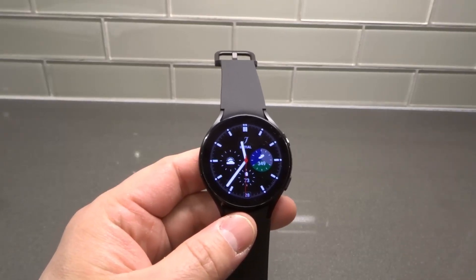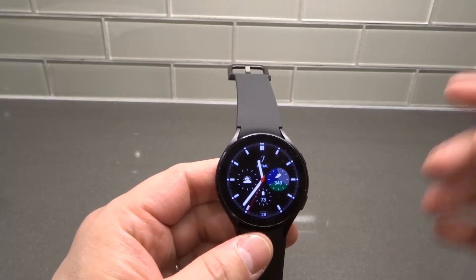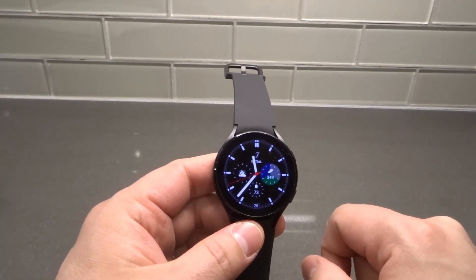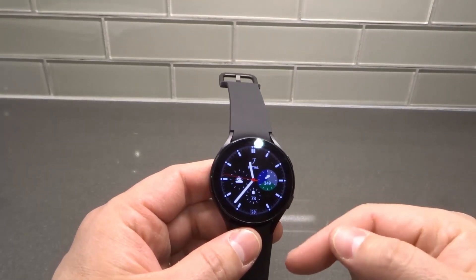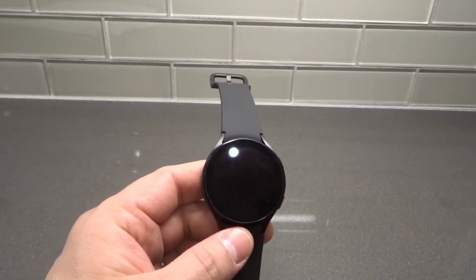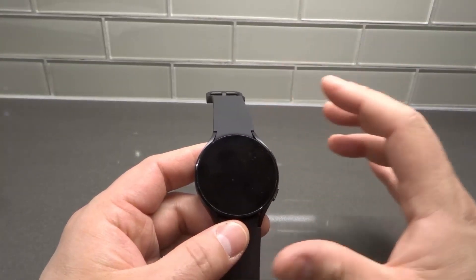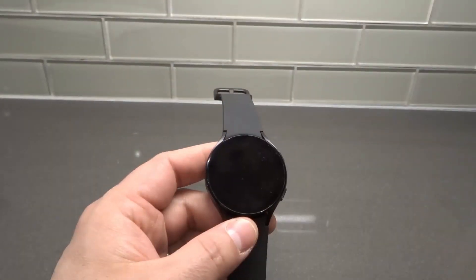Hey everybody! I'm here today to talk to you about a Samsung Galaxy Watch 4 with sound that is not working. I'll be going over the easiest fixes to try first in this step-by-step tutorial. I'm going to talk to you about five specific things that you should try first, and hopefully one of these things will fix the problem. It's likely going to be a setting problem due to one of the settings on the watch, but it might be a software glitch or a hardware glitch, in which case I'll address that as well.